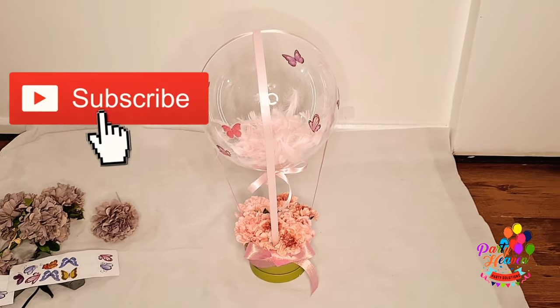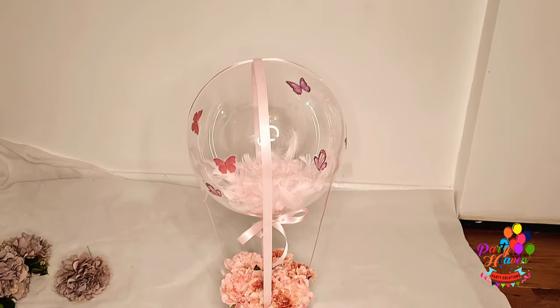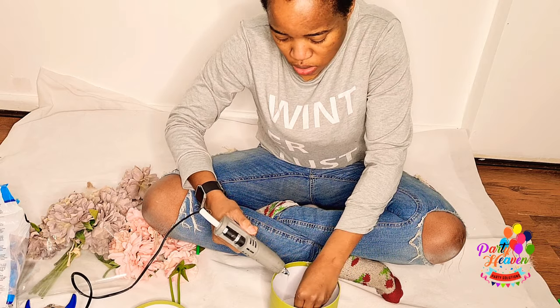Hi guys, welcome back to my channel, it's your girl Biola Patty Heaven. Today we are doing a flower box hot air balloon — a bubble balloon. What you need is a hat box and a balloon stick cup.